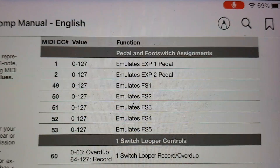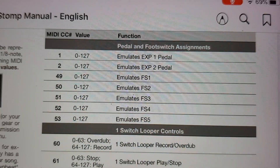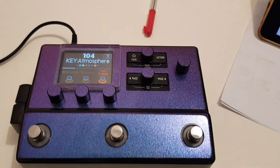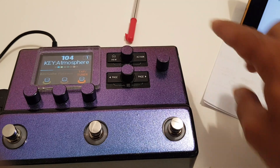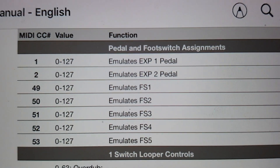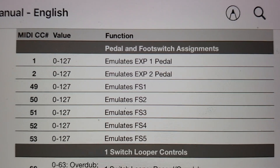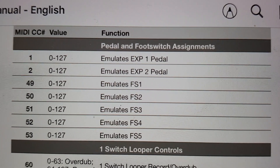CCs: up at the top you have MIDI CC 1 and 2 for the expression pedals, and 49 through 53 for foot switches 1 to 5. Now remember, this is expecting one of two ways: you can either get a two-button switch which is non-MIDI, and connect expression pedals or split it, but that's a lot of cabling and faff. Here we're talking MIDI.